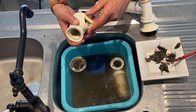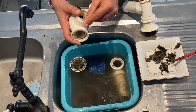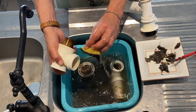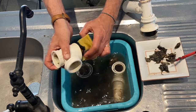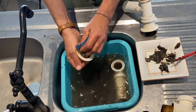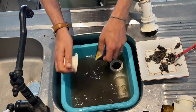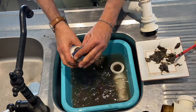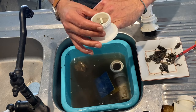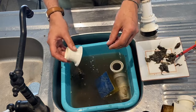For not forgetting, I'm putting it back right now. And inside here there's the screw path for the screw for putting the strainer.